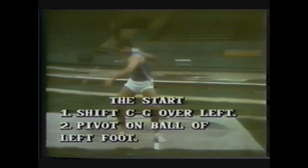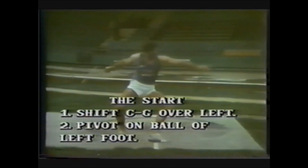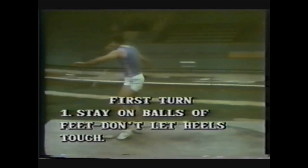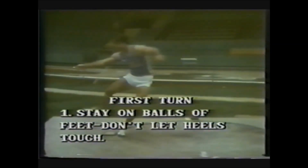In the start, shift the center of gravity over the left and pivot on the ball of the left foot. In the first turn, stay on the balls of the feet — do not let the heels touch from this point on.